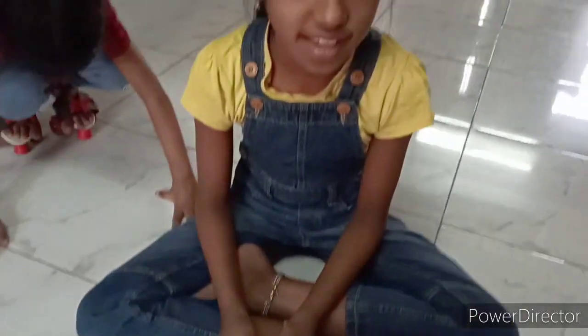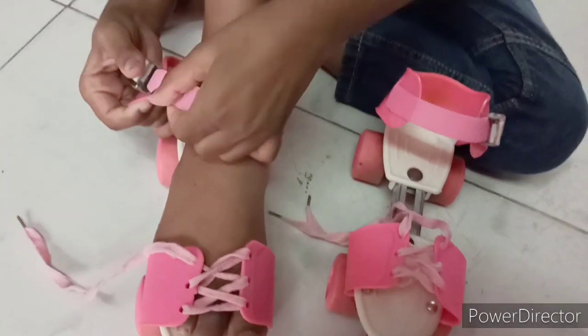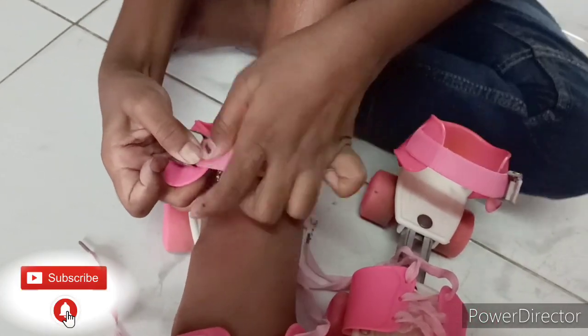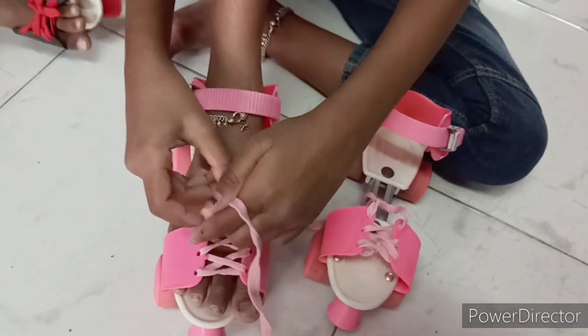I've adjusted it to my size. Now I'm going to wear them and show you how to learn. You have to press the buckle, then insert it, and then tie the lace.